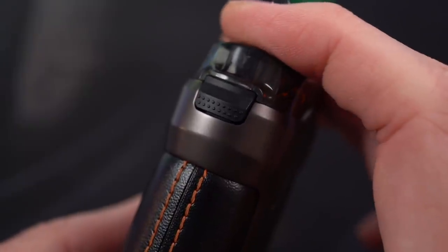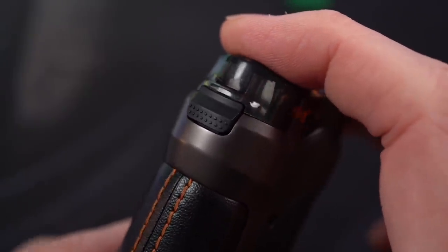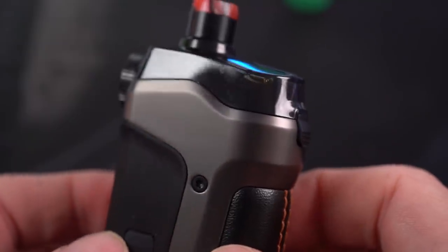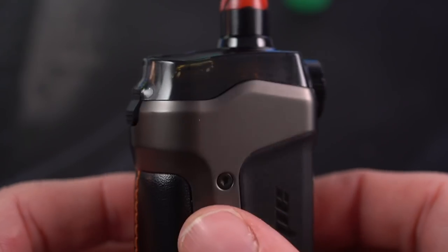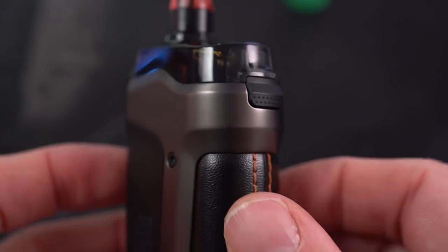This brand new one is going back in the box because it's going to somebody else — they just don't know it yet. That little click locking your tank in is just so great, so satisfying, and so reassuring. There are so many AIOs out there that are just held in by magnets and don't give you that nice sense of a secure connection. So it's nice to see an AIO giving me that click.